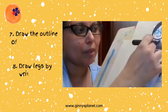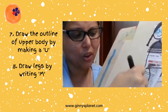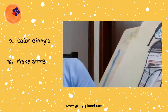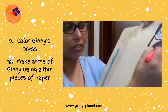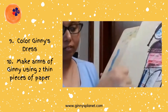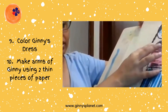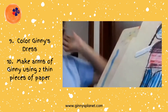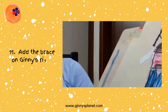The body is very simple, right? Because I think our body is like an upside-down U, and then it's sort of a thin shape. I am going to add a little more color to Guinea's dress. I will color the dress pink. There are two thin strips of paper and I am going to stick them here with some blue, to add the braces.